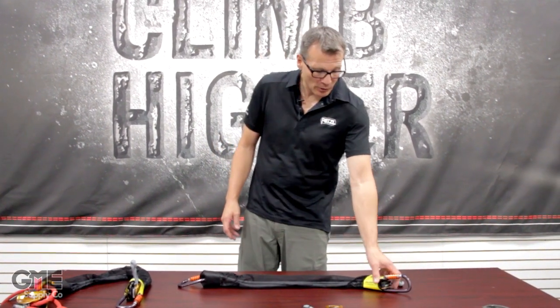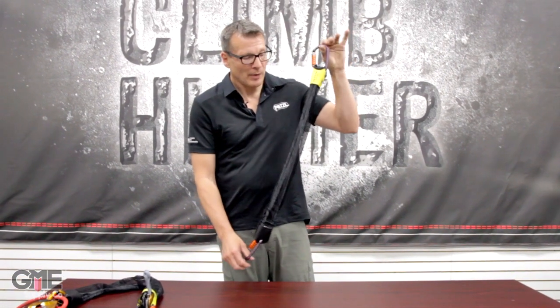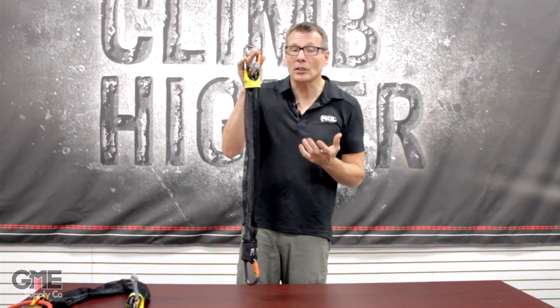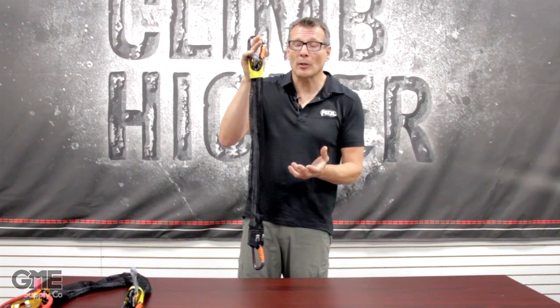Hi, I'm Scott Bakkes and I'm here with Petzl to show you the new JAG system. It's an innovative system that's an integrated four-to-one haul system with a built-in sock, and what this does for the system is keeps the ropes from tangling. As someone who's spent a lot of time using four-to-ones, I can tell you it's very easy for them to get tangled.